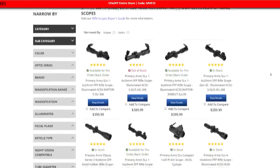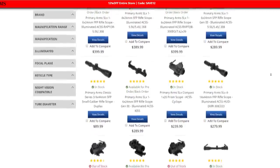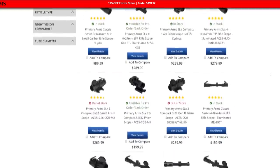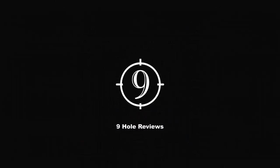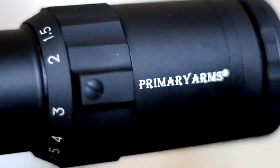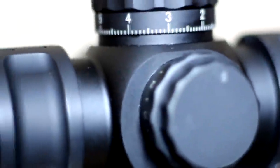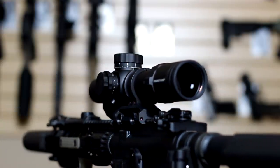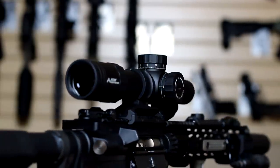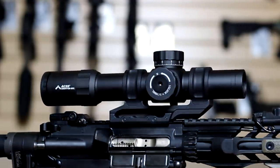When most people think of Primary Arms optics, their mind goes to one of the numerous budget-conscious options that PA is known for, not something north of $1,000. But on this episode of Nine Hole Reviews, we're going to answer the question: how good are the Primary Arms Platinum series of optics actually? We're looking at the PLX 1-8x24 low power variable optic to see how it stacks up against the name brands we're used to seeing in this price range.